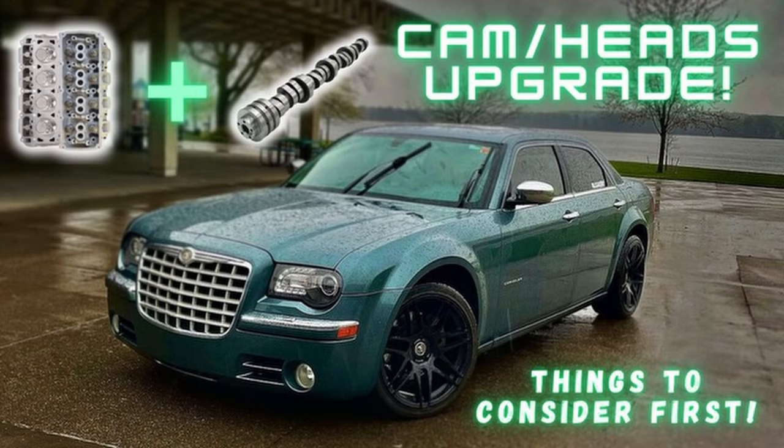What's up everybody, welcome or welcome back to the channel. I hope y'all are having a blessed day. Let's go ahead and get straight into what brought you to this video: things to consider for a cam and/or head swap on a 5.7 liter Hemi.